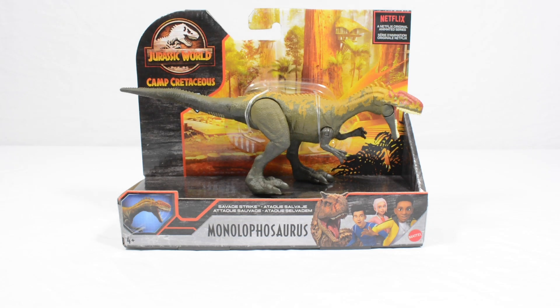Hi everyone, Tom back here today with another review, this one being another Savage Strike figure in the Camp Cretaceous branding.